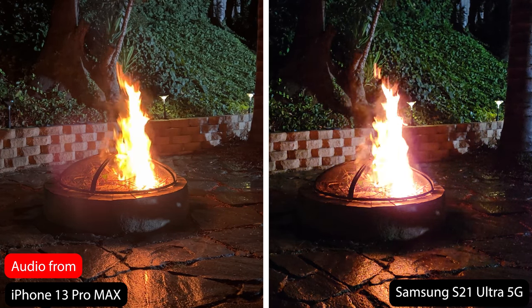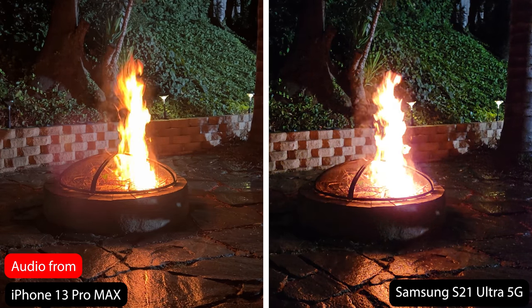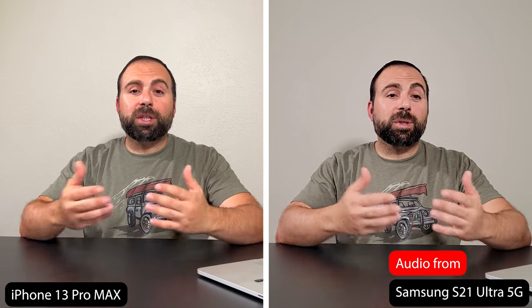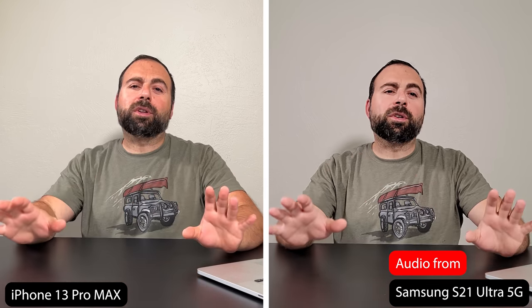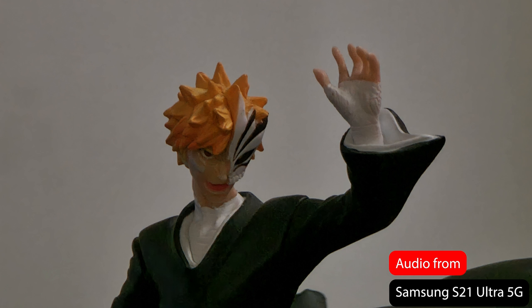This was most notable when videoing the fire pit — side by side, the iPhone did a better representation of the fire. As for low-light photography, they are both phenomenal. The iPhone feels like it brings in more light and more exposure, but images come out really crisp and clean. The Samsung doesn't bring in as much light, but pictures still come out really crisp and clear, and especially when you zoom in, it looks even better than the iPhone.